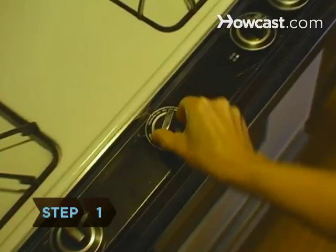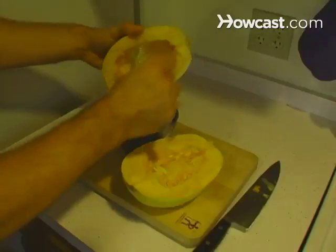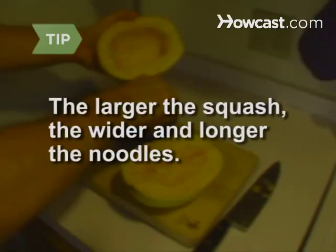Step 1. Preheat your oven to 400 degrees. Slice your spaghetti squash in half lengthwise and remove the seeds. The larger the squash, the wider and longer the noodles.